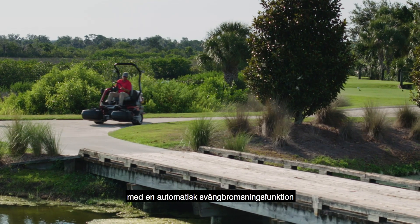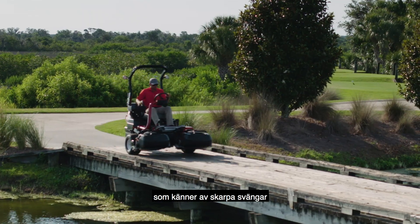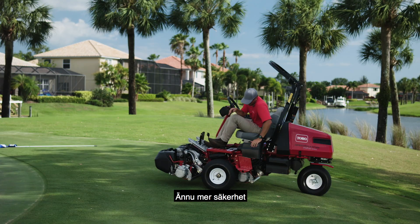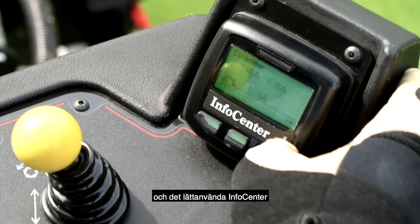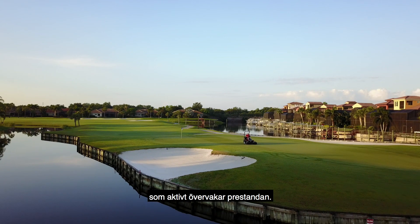Toro even improved the transport mode with an automated slow-in turn feature that senses sharp turns and slows the machine for enhanced safety and better control. The new auto-brake on dismount functionality, a foot-operated parking brake, and the easy-to-use info center that actively monitors performance all deliver even more peace of mind.